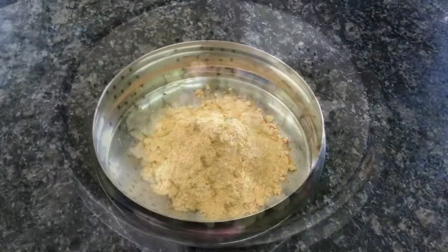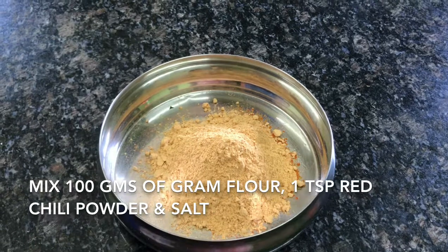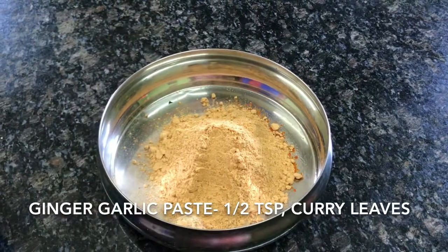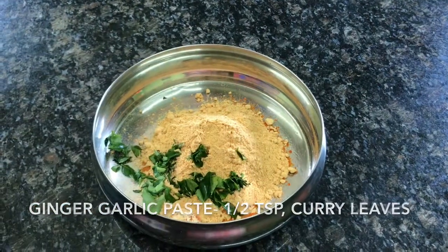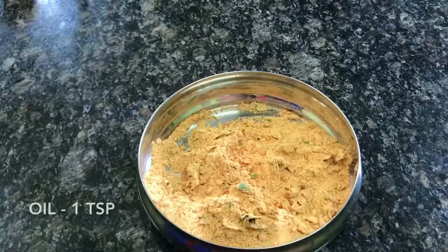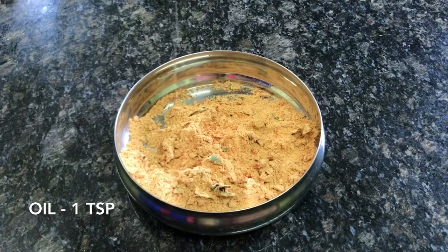Now let us prepare the batter. Take 100 grams of gram flour, 1 teaspoon of red chili powder, and salt. Add half a teaspoon of ginger garlic paste and a few chopped curry leaves. Mix them all together, then add 1 teaspoon of oil to the mixture and give it a good mix.